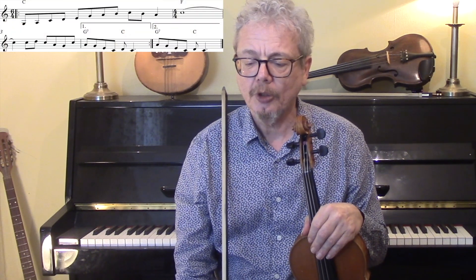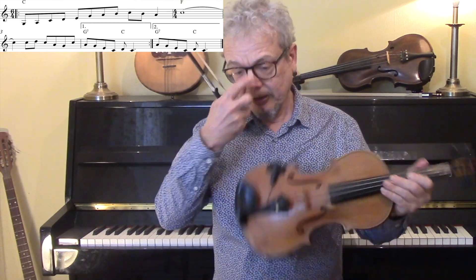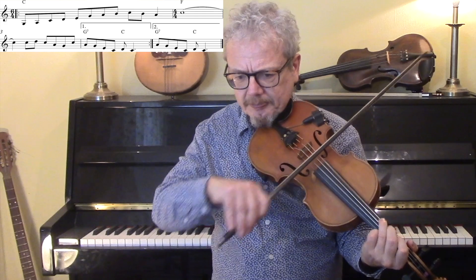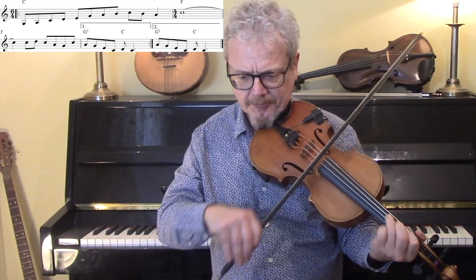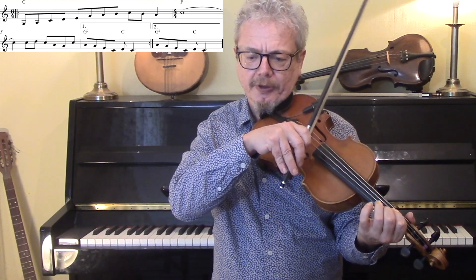Then the B part starts off with a bar of six-four. Or you could say a bar of four-four and a half a bar. So we've got that. So the first bar is that, and then we're back to four-four.